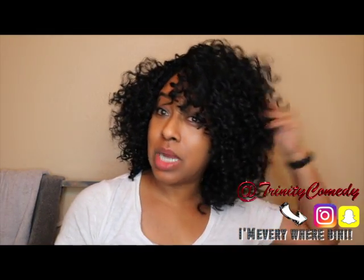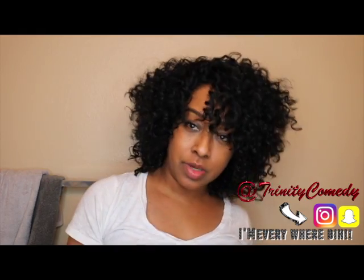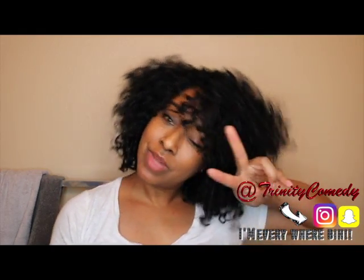Thank you guys so much for watching. As always, this video is long enough. I'm out.